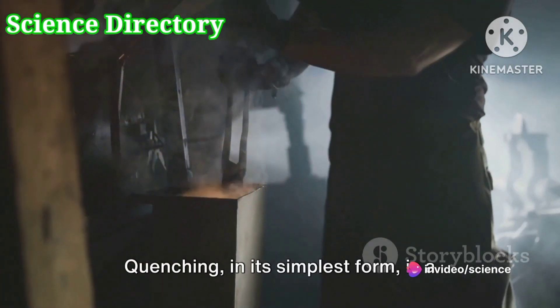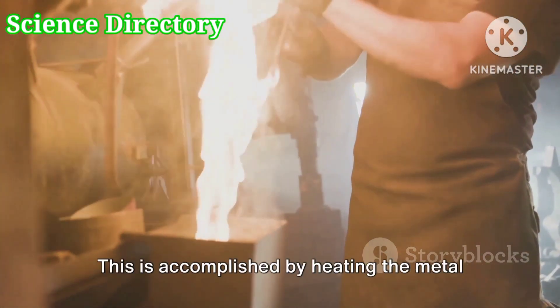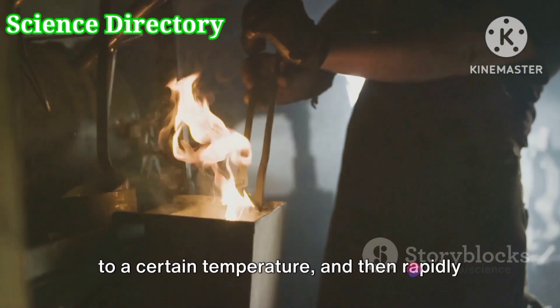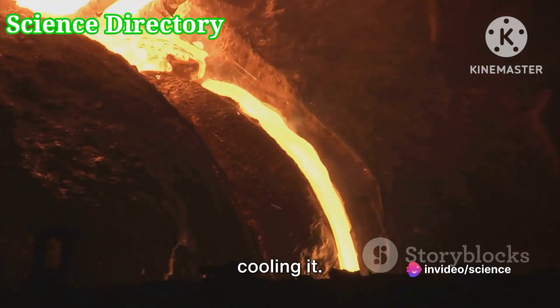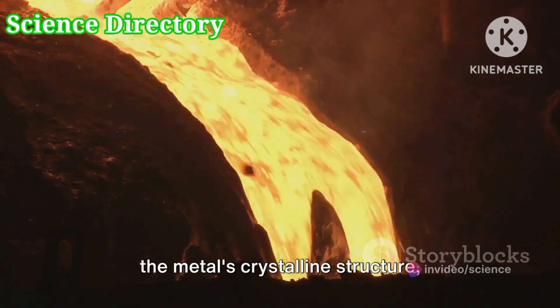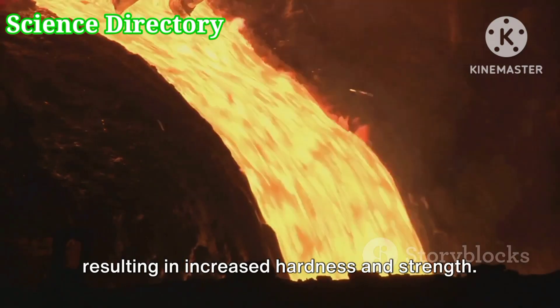Quenching, in its simplest form, is a method of hardening metal. This is accomplished by heating the metal to a certain temperature and then rapidly cooling it. The rapid cooling, or quenching, alters the metal's crystalline structure, resulting in increased hardness and strength.